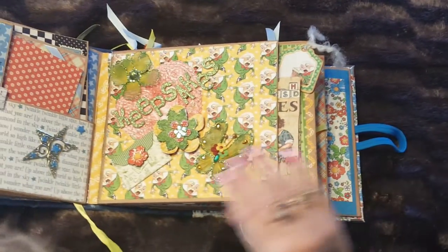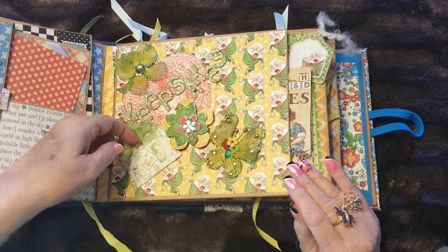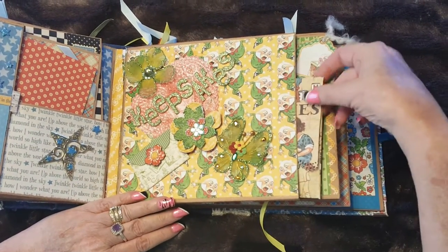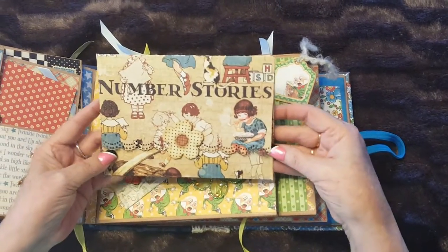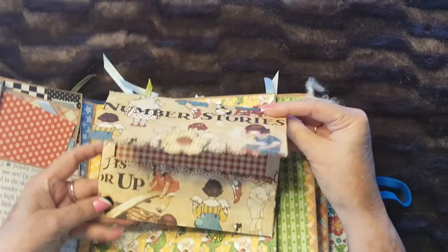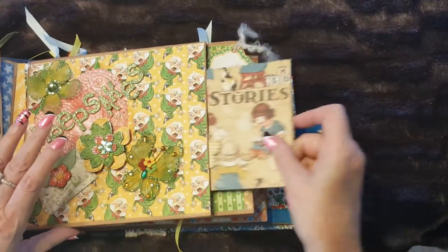This is a keepsake page. It opens up — for little flowers that got brought to grandma, or little teeth that got lost at grandma's house, or whatever. It closes with a magnet. There's also an envelope that pulls out from another Graphic 45 line called ABC. It's an envelope for holding keepsakes, and then there's a pocket where you can just put things you want to keep.